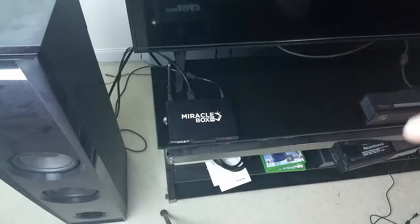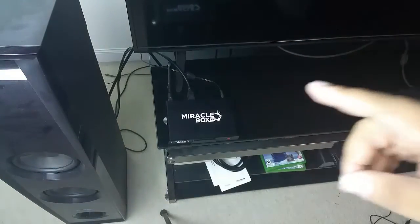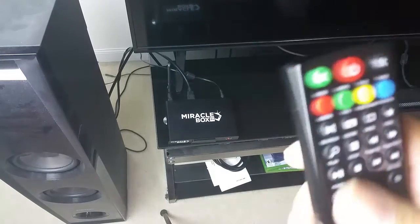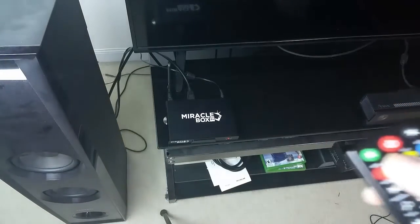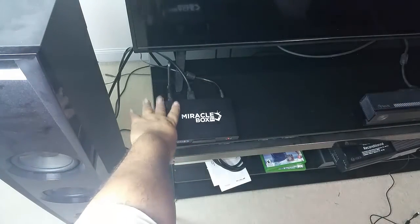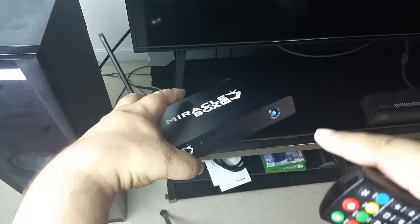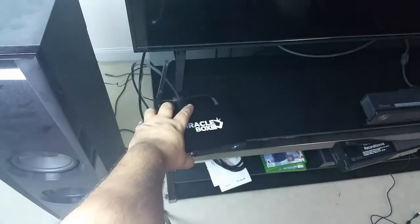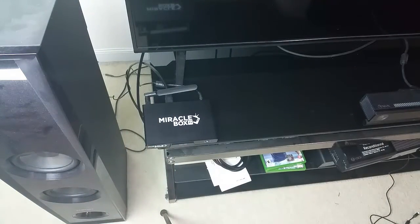The next thing we are going to do is turn this thing on using the remote. To turn it on, press the big red button. You will know it is turning on because the light is going to turn blue — that means it is on. Now that it is on, we are going to go on the inside of this box and show you the rest of the setup.